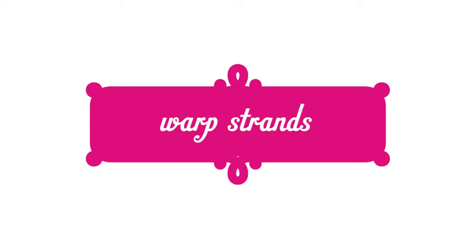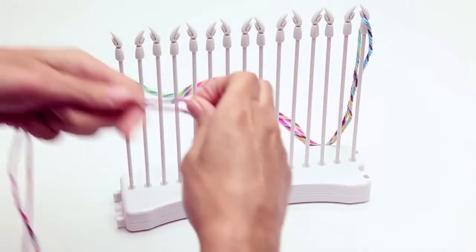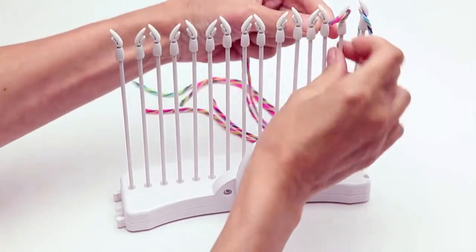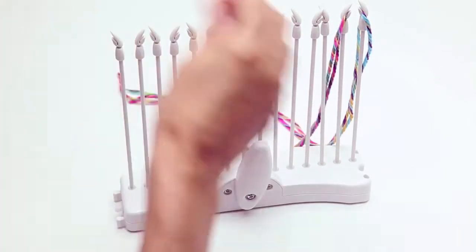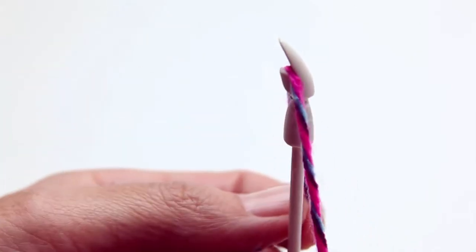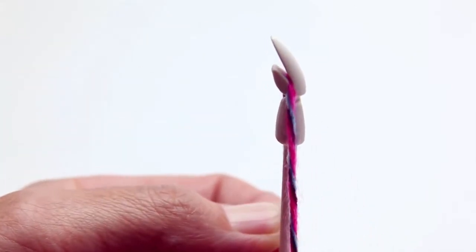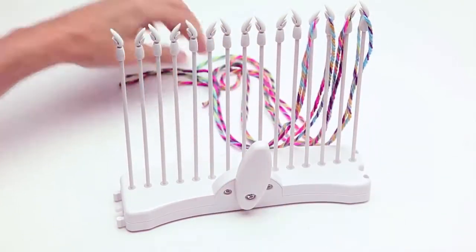Each peg needs a warp strand of yarn. Measure and cut each strand double the length of the article you plan to make, plus 12 inches. Fold it in half and place it into the peg guide. Just pull down on the strand until it fits securely into the groove. Arrange the warp strands so that they are extending away from the lever.